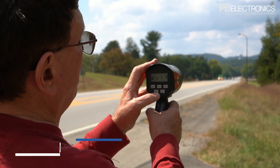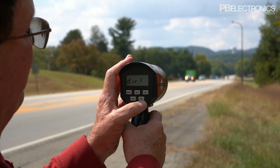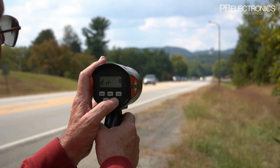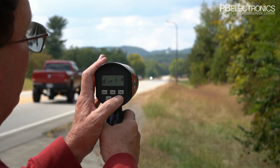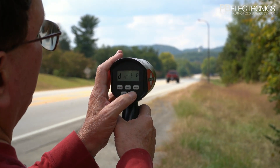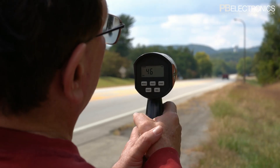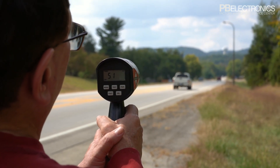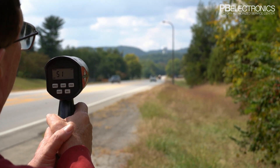The big thing you're going to use the menu for is toward and away. If I push the menu momentarily I get toward and away, and if I push the select button repeatedly I can select between toward, away, or both. I'm going to select away — so now I'm picking up that white car going away, but the car next to him coming the other direction is not going to show up.